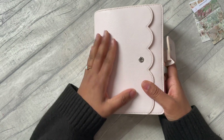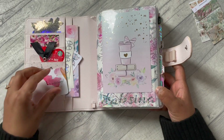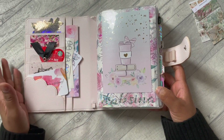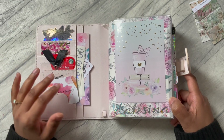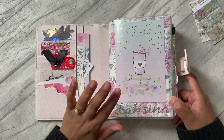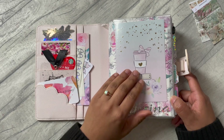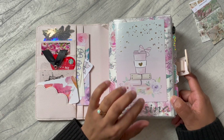Hey guys, welcome back to my channel and welcome to another setup video. First of all, excuse my voice - we've just had a festival weekend at the temple and I've just sort of lost my voice a little bit. So today I'm going to be setting up March in my B6 planner.